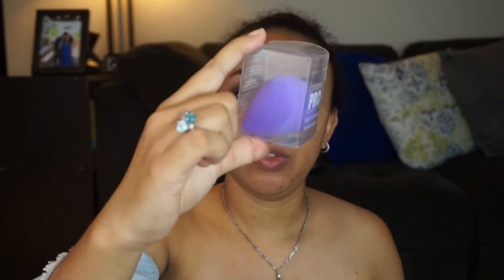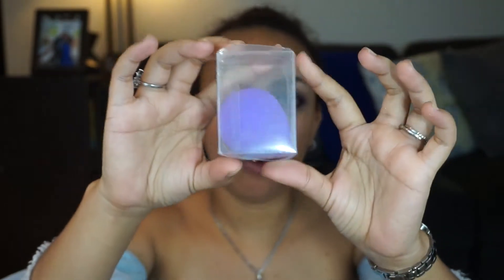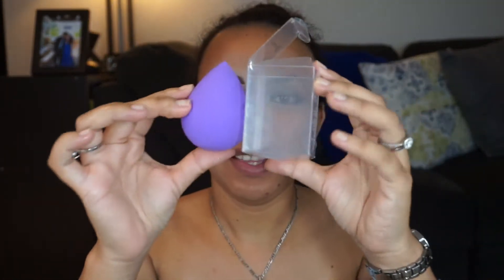So this is the Beauty Sponge by BH Cosmetics, it's called the Studio Pro Beauty Sponge. I just wanted you guys to see how small it is in the packaging, and I'm gonna go ahead and wet it and I'll be right back. Alright, so it's wet and this is how big it is. This is the packaging — yeah, it got super big.